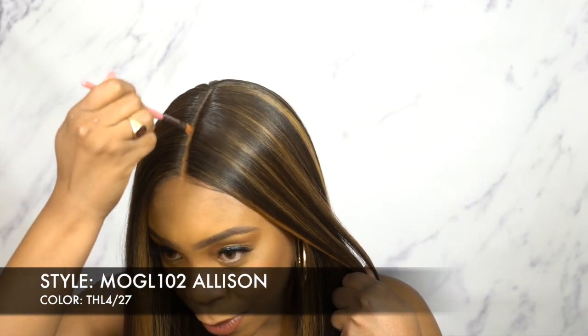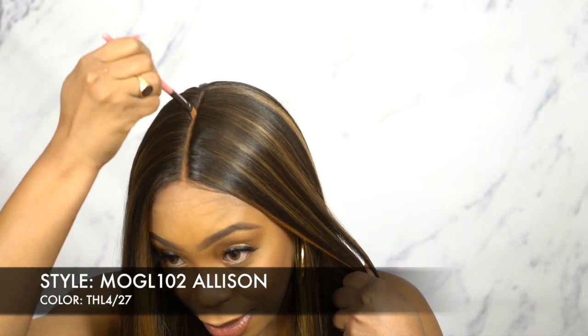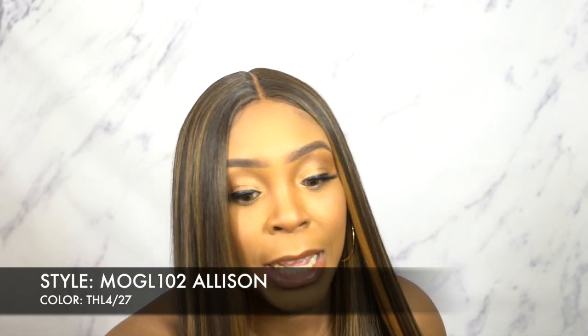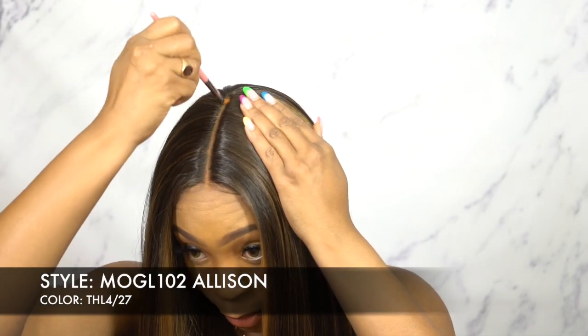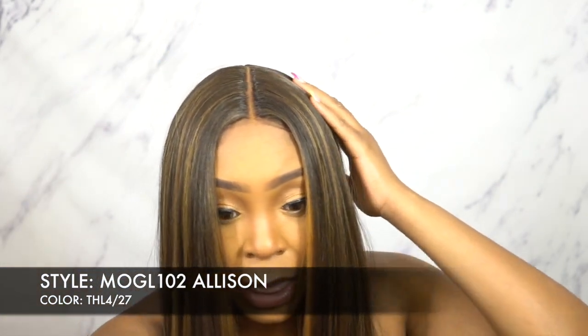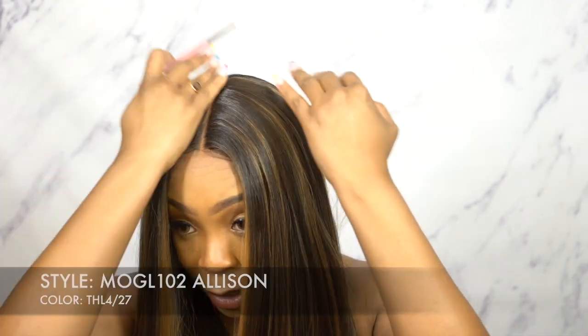Listen, this makes a world of difference when you add powder to the part. I know some people just leave it as is and wear it like that, but I think it makes so much of a difference when you add powder. Even if you're not wearing makeup, I think it still makes a difference just adding a little bit of powder to the part — it helps it blend in with your skin complexion a lot more.